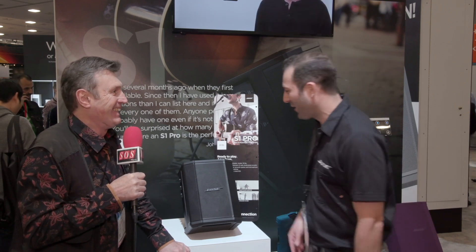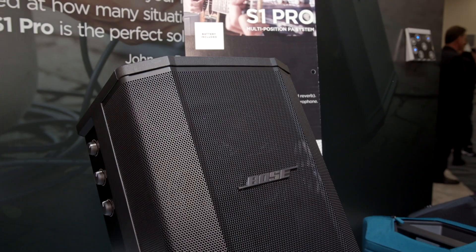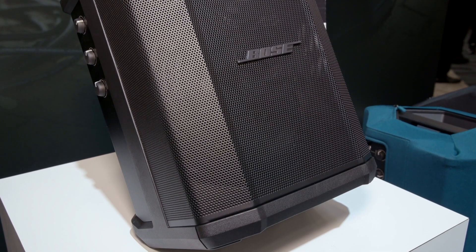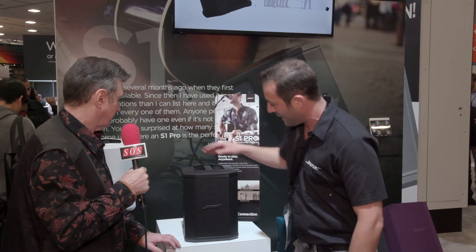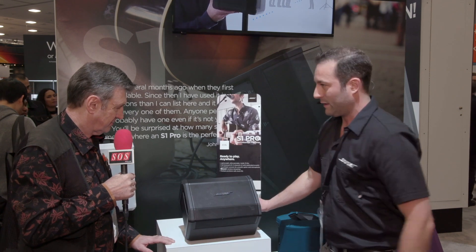The Bose S1 Pro multi-position PA system allows you to play in up to four different positions. It's battery powered and lasts up to eight hours. You can use it as your own monitor, as a PA system, put it on a speaker stand, or use it as a floor monitor — that's my favorite position right there.